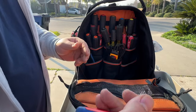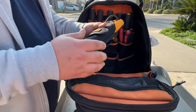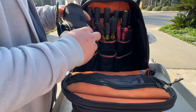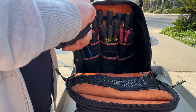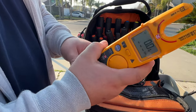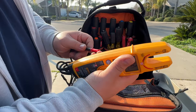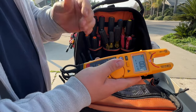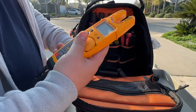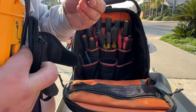My meter — the Fluke T6 1000 Pro — it's real cool. It has the field sense, and when you test continuity this thing will light up green, so if you're working in a loud work environment you won't need to hear it, you'll see it. It also comes with a little alligator clip to ground it.